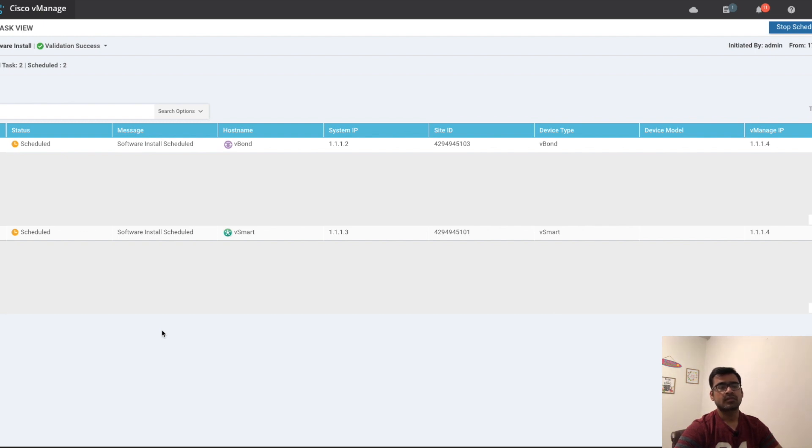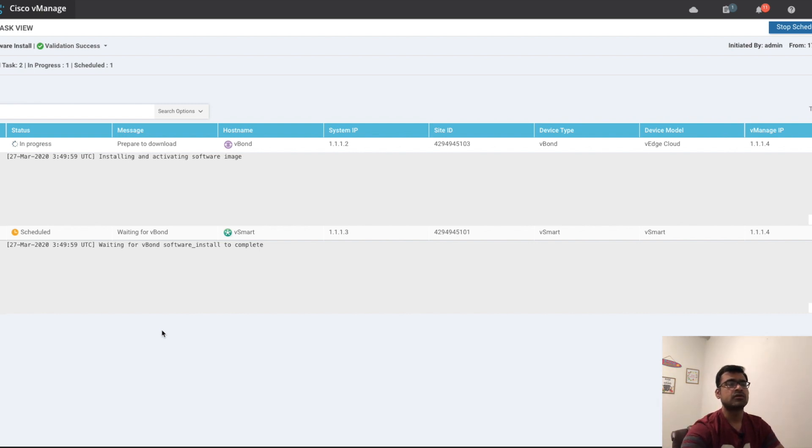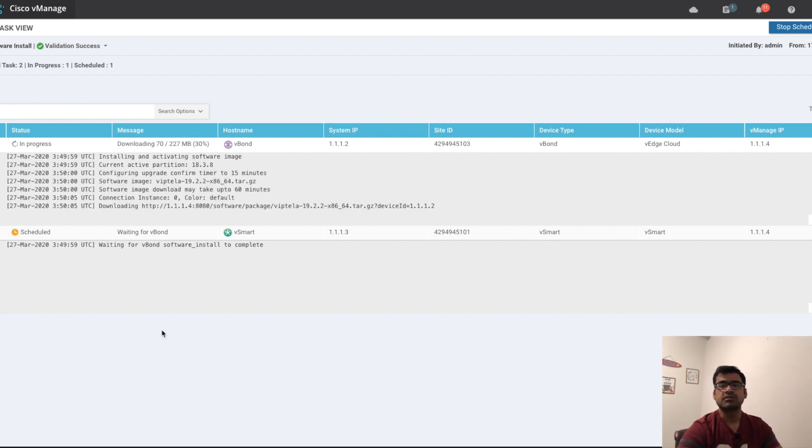It will go through the same sequences: push the software and then activate it. You can see one is waiting on the other — it's dependent. If you have multiple vBond or vSmart, you can simply select them all and vManage is smart enough to sequence them — it's not going to start rebooting everything at the same time. As you can see, vSmart is waiting on vBond to finish, and then only vSmart will go ahead and upgrade itself.